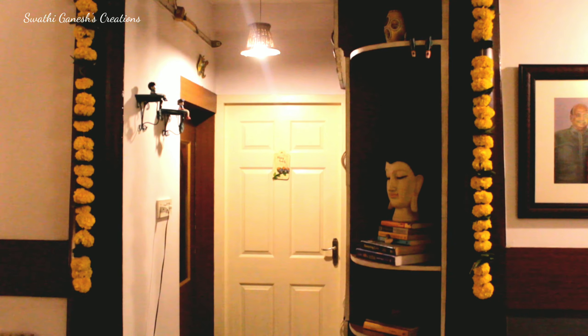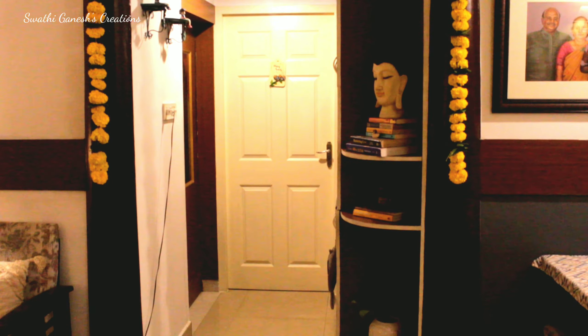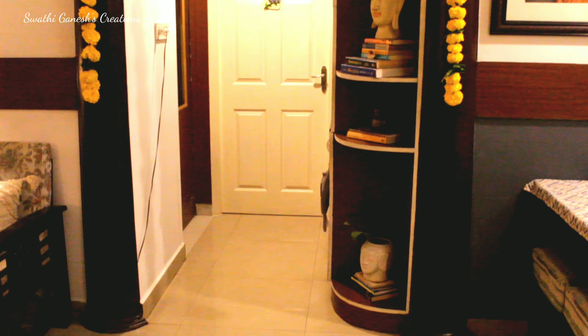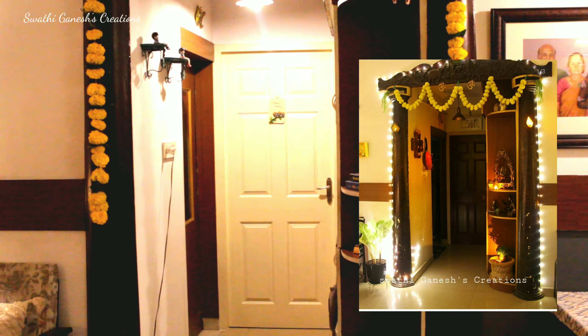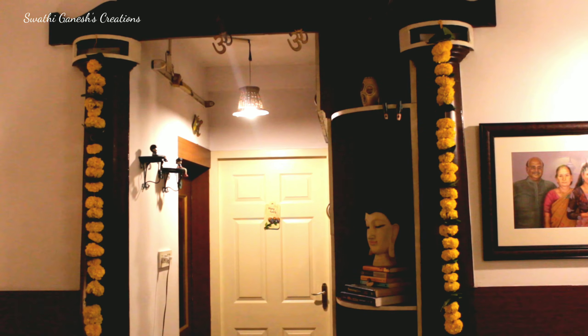Aren't they looking so beautiful and giving us that beautiful festive vibe? I am just loving them. You can even add some LED lights around these pillars — I did that last Diwali and I'll add the picture here.